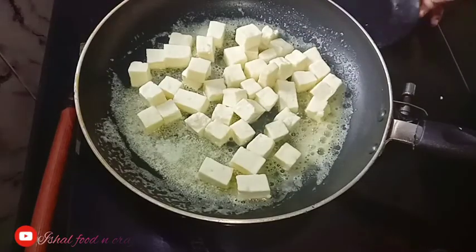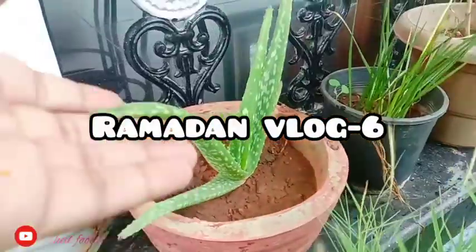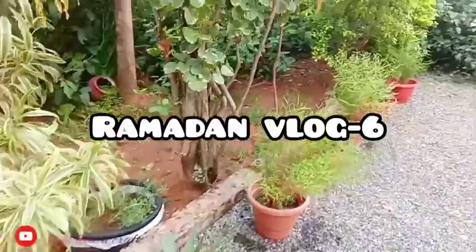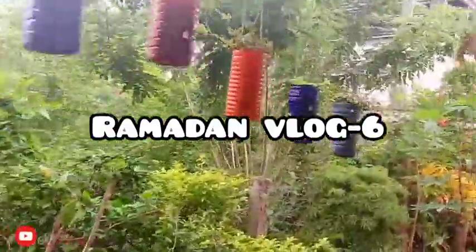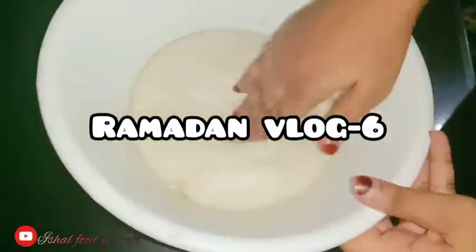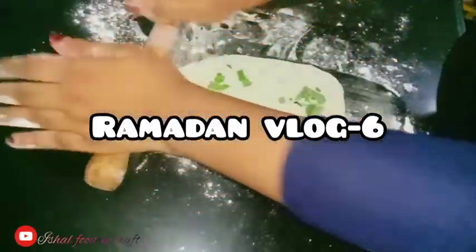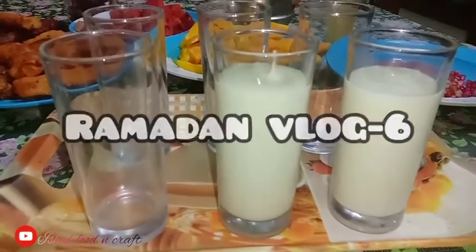Hello, Assalamualaikum, welcome back to my channel. Please let me know in the comments if you want to subscribe to my channel.